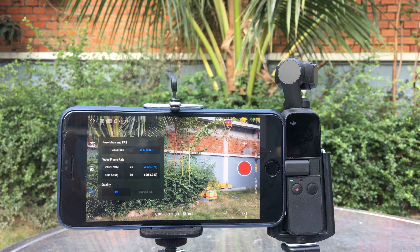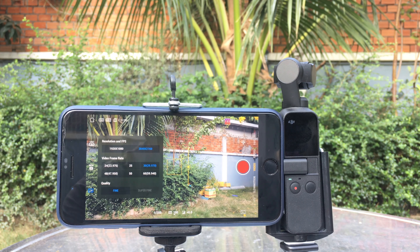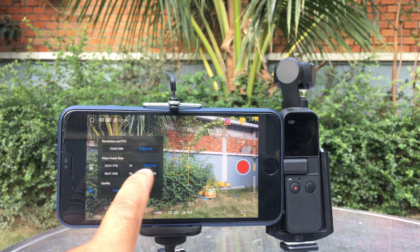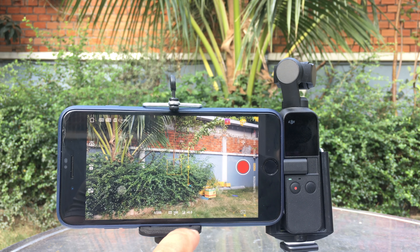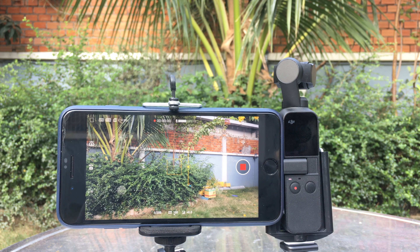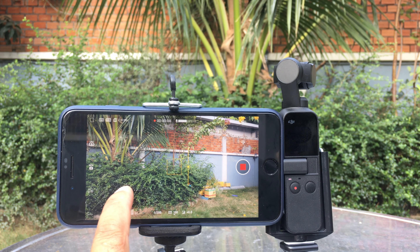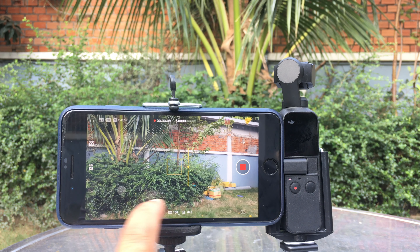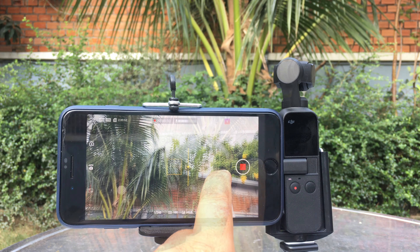Make sure that you update your DJI Osmo Pocket firmware to the latest version through the DJI Mimo app. Now let me show you this fix here in real time on my iPhone 8 Plus. Right now I'm recording my sample video at 4K 30 frames per second, and then I will show you when I click download to save it to my iPhone what happens.